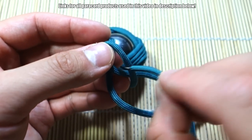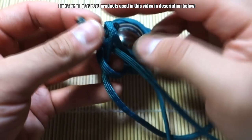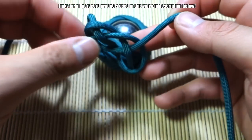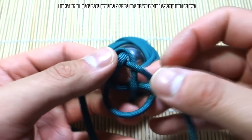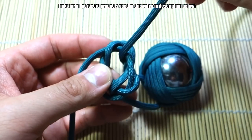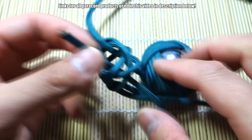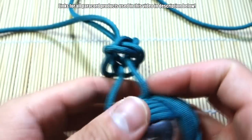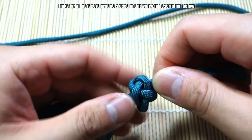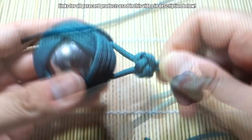Bring this around, take this cord underneath, and this one underneath here. Check my dedicated diamond knot tutorial for full details. Got that there — let's cinch this diamond knot closer. Okay, that looks pretty good. You can cinch this even closer if you want.